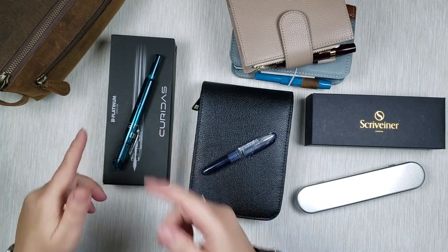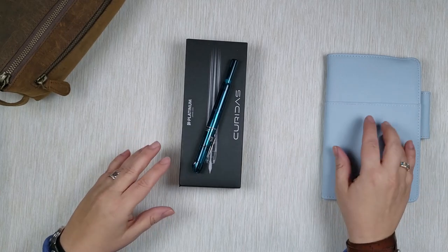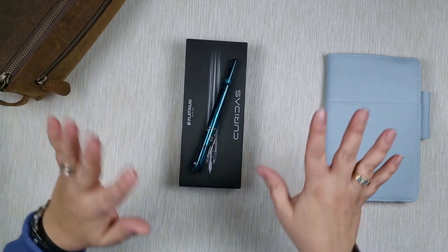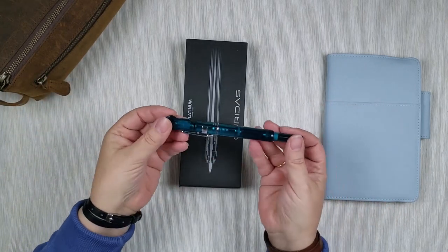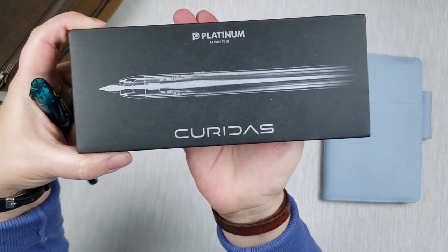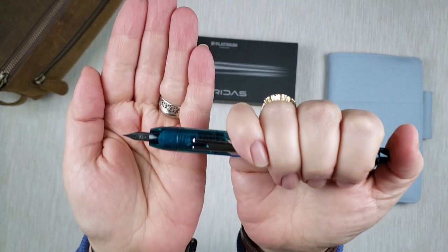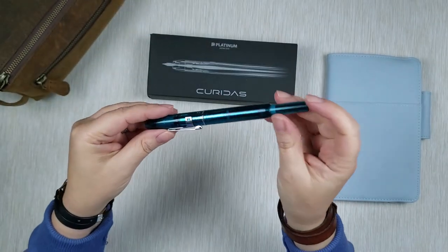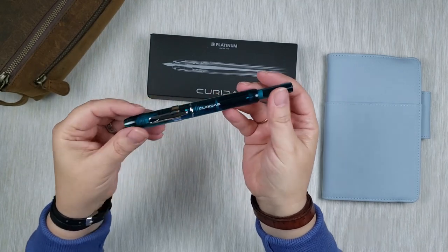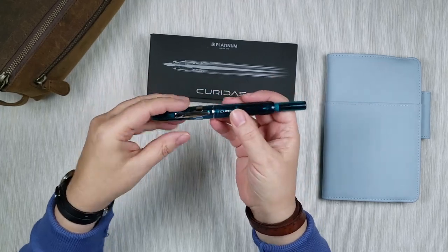Let's start with this one. I also brought my Tomoe River paper notebook here and maybe we'll do some swatching as we go for the ones that are inked right now. This first pen is a gorgeous pen by Platinum called the Curidas, and this one is in medium. It is actually an unusual pen — it is a clickable pen. This particular color doesn't come across on camera really well, but it's this deep teal and they call it Urban Green.